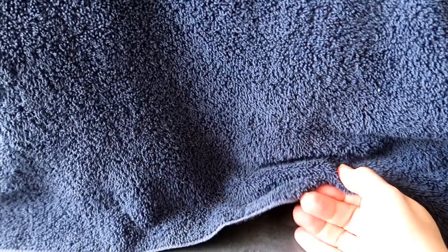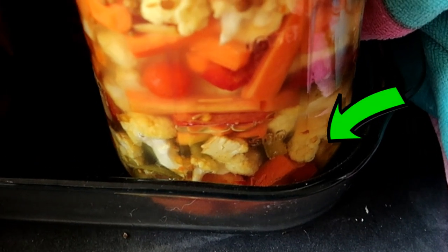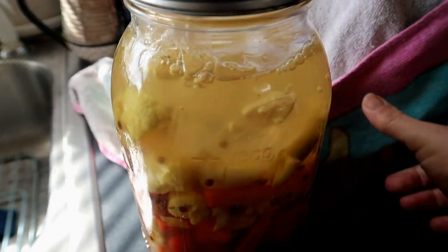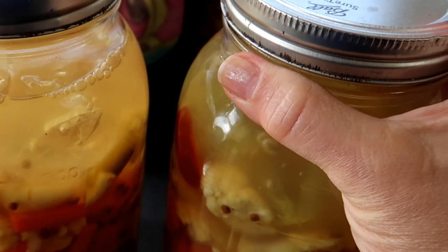You should put the jars in a dark place while they're fermenting. I have them on the kitchen counter covered with a towel to block out the light. Here it is the next day — these have been sitting in the jars for about 30 hours. I have them sitting in a glass tray to catch any water that may bubble up, since the carbon dioxide is constantly escaping and the brine can bubble up and spill out.